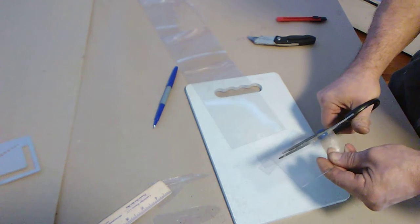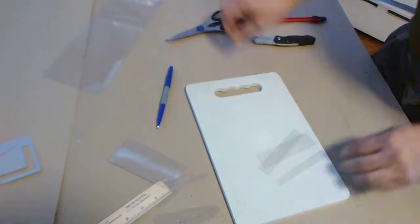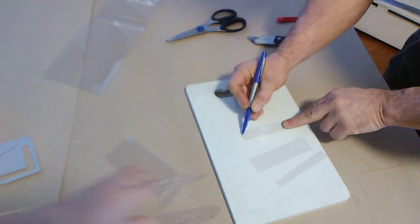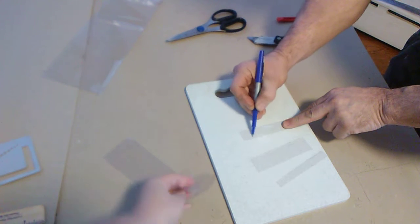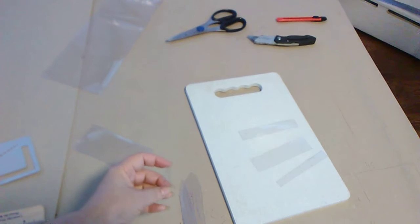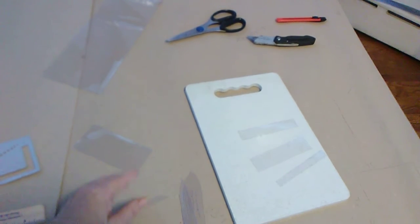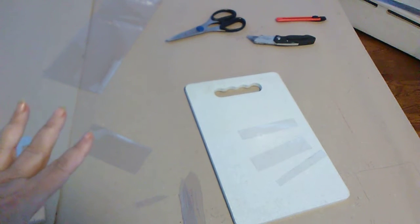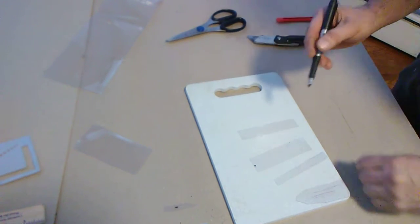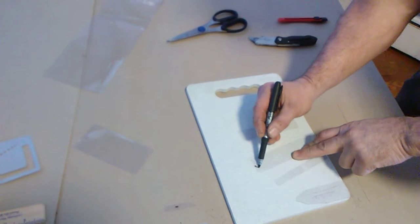This is why we need to use scissors. I suggest you cut on a table — he's cutting in the air because he has a steady hand. So I trust him. He's marking and making those strips in his own special way. We changed the marker; the one we had didn't want to work, so we're back.